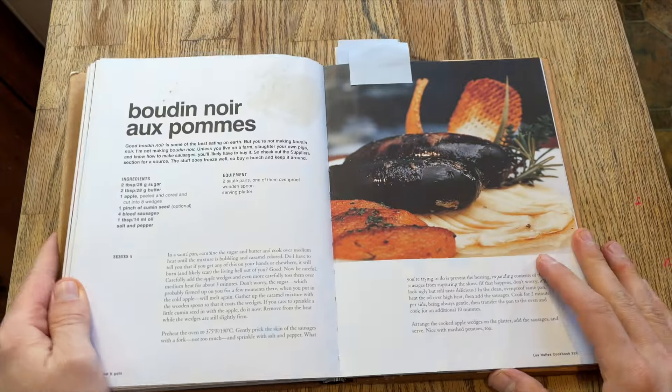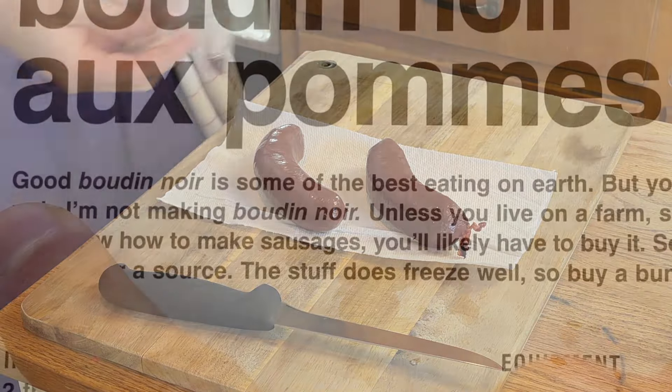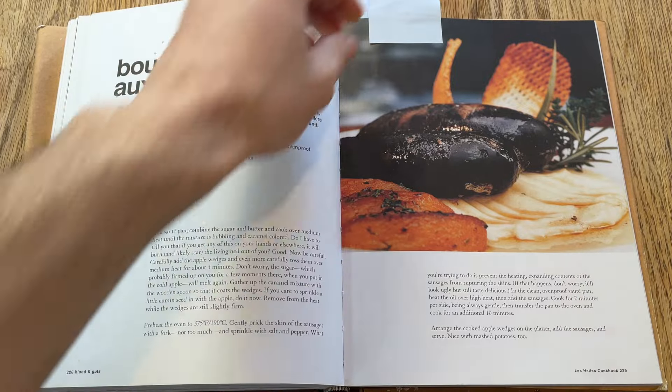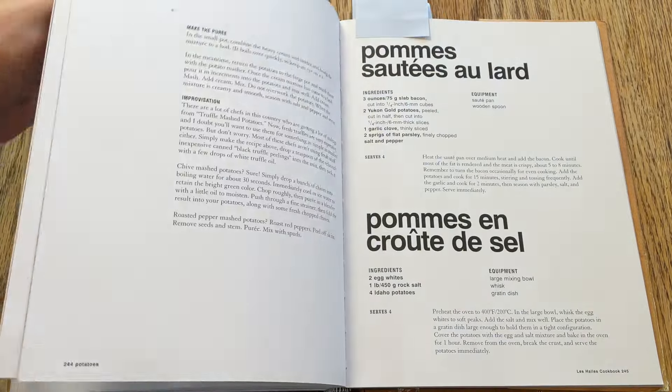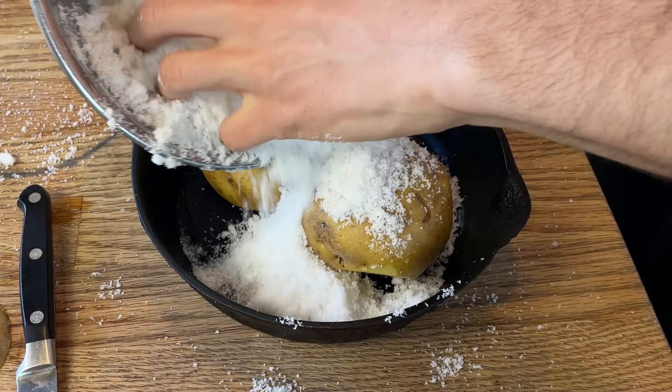Today we are making boudin noir - it is sausage made with blood. This is what Bourdain says is some of the best eating on earth. I did actually have this once at a French restaurant and I wasn't crazy about it, so I'm curious what we're looking at today. Bourdain says this is nice with mashed potatoes, and I'm going to do a little recipe in the back here with potatoes that are actually cooking away in the oven as we speak.